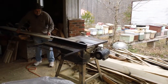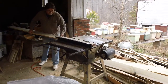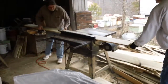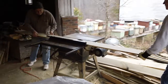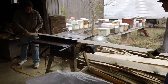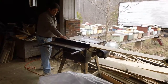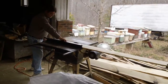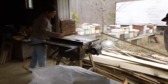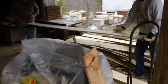Then we're going to be building boxes here in a little while. These boxes are going to be medium supers. If you decide to come and become a student down here, you're going to do all this work.